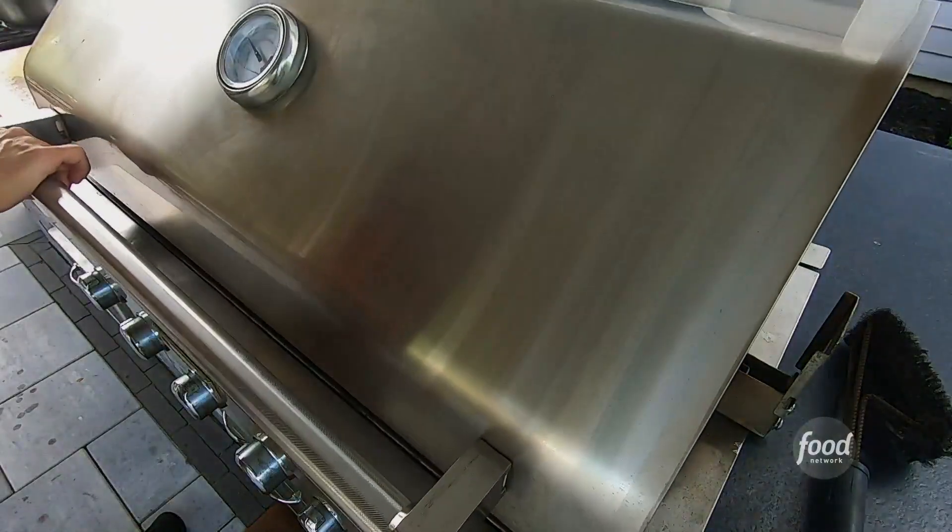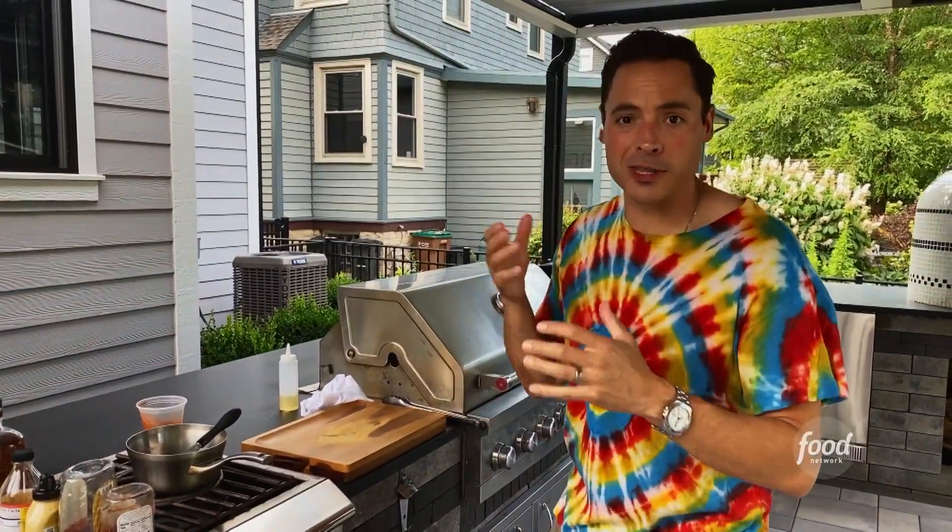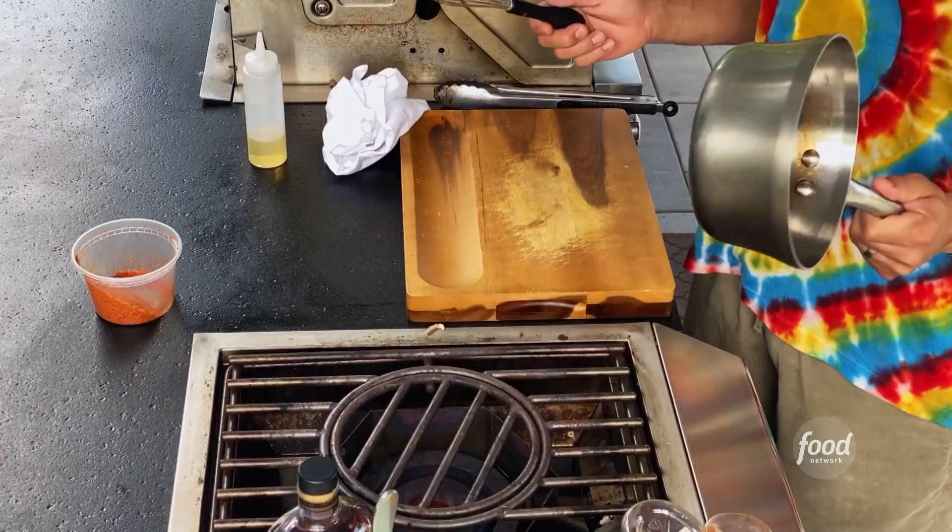Fantastical. We're going to close the grill for 20 to 30 minutes and get that internal temperature to about 155 degrees. Then we'll finish it off with a bunch of glaze.